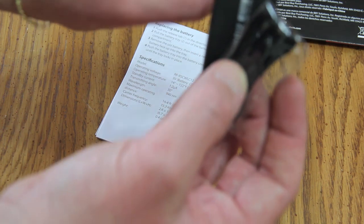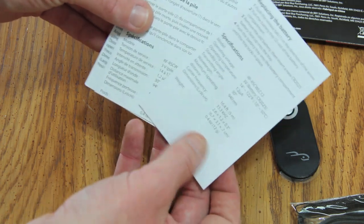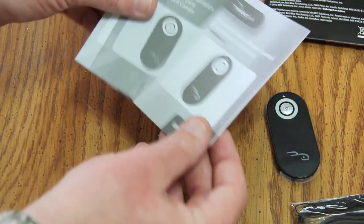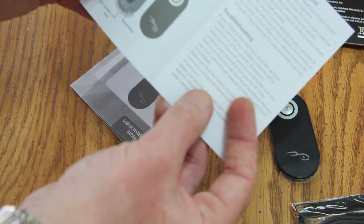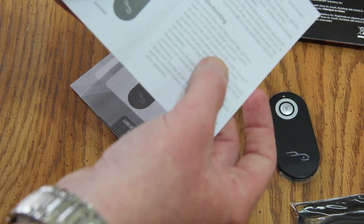Additionally inside the packaging you've got some brochures, and here is a lanyard strap for your remote if you want it. There's also information about replacing the battery in different available languages. Here's your actual quick setup guide — covers the battery, lanyard, how to use your remote, and troubleshooting.